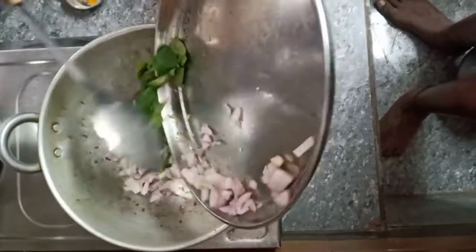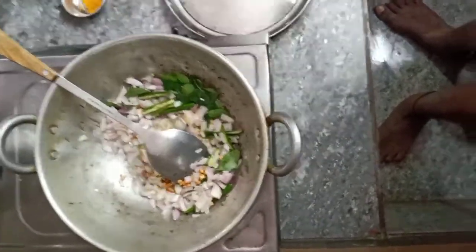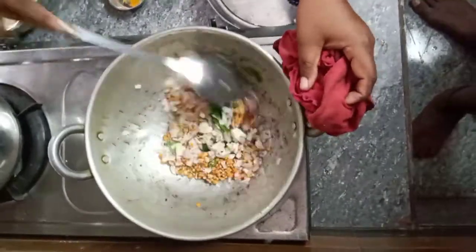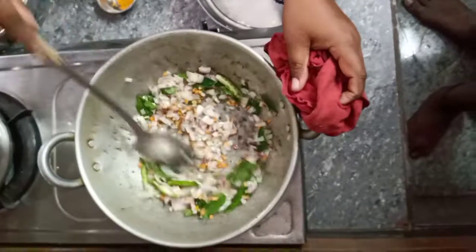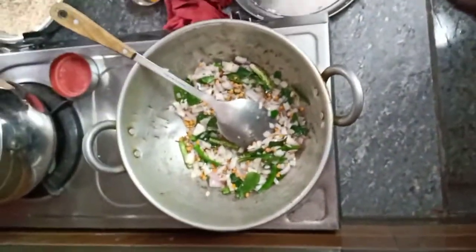Sorry, I'm going to try this again. Let me try to take a look. Look at the batter. Look at all the batter.